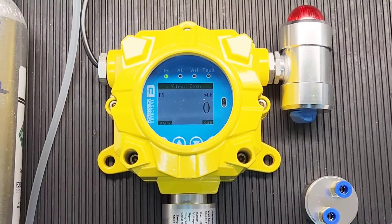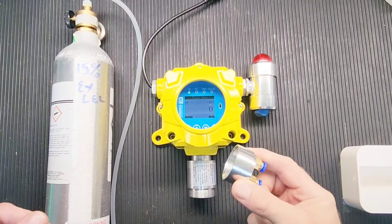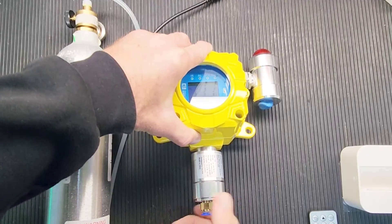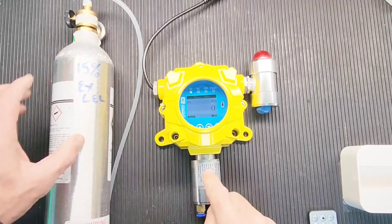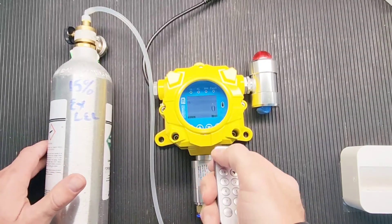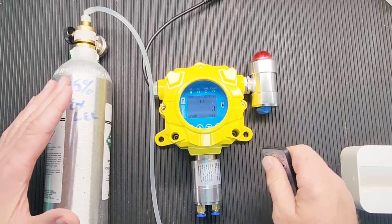Let me zoom out. Next, grab the cap as mentioned and screw it on. This cap is used to deliver the gas to the sensor head, which is right over there. When that's on, go back to the main menu — we start all fresh with a baseline that's zero.